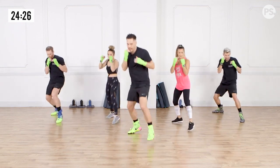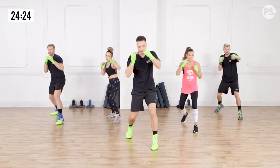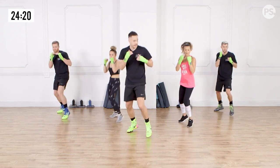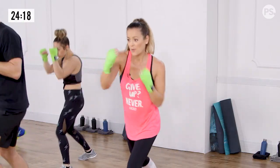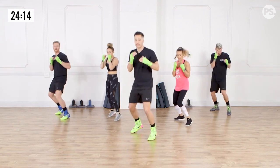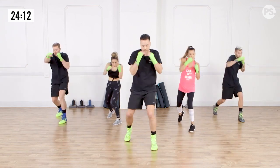Ready? And go. One, two, and back. Good. Go. And back. Nice. Go. Make sure you guys are rotating that back hip because that's where we're generating the power for the punch. Ready? And go.